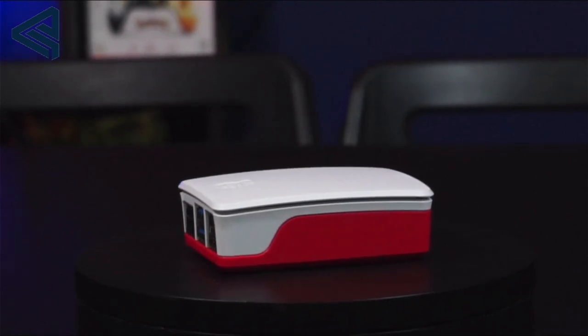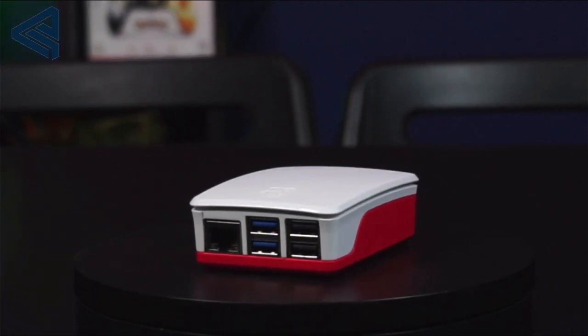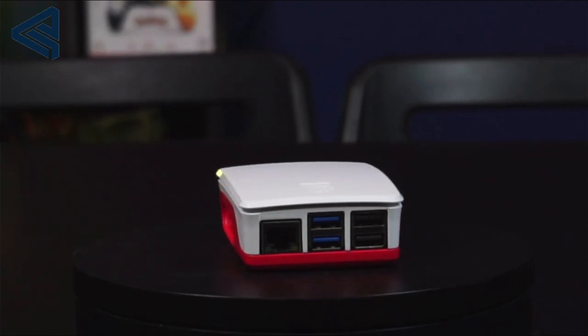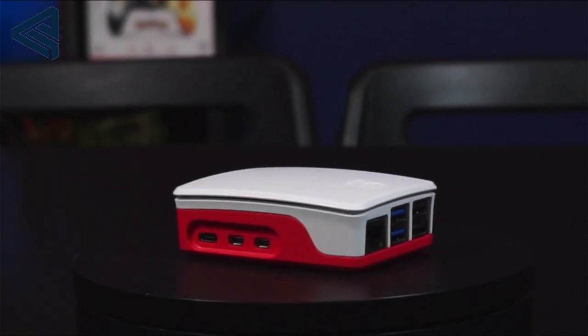Hello guys, welcome to a brand new video. Today we're going to be interviewing this new device that I've created. It runs Emetera, I think it's called — which is Android for the Raspberry Pi.